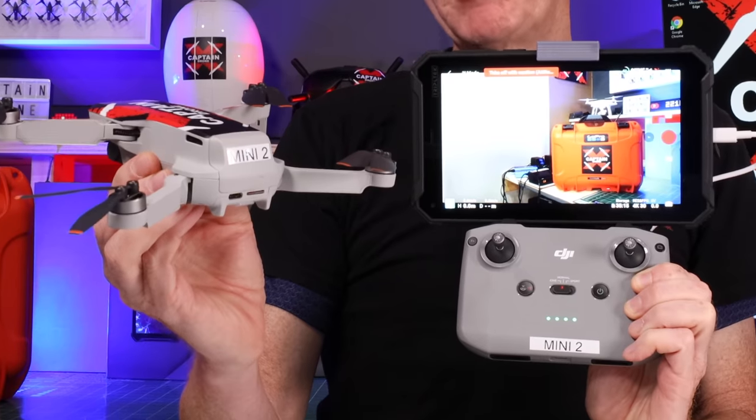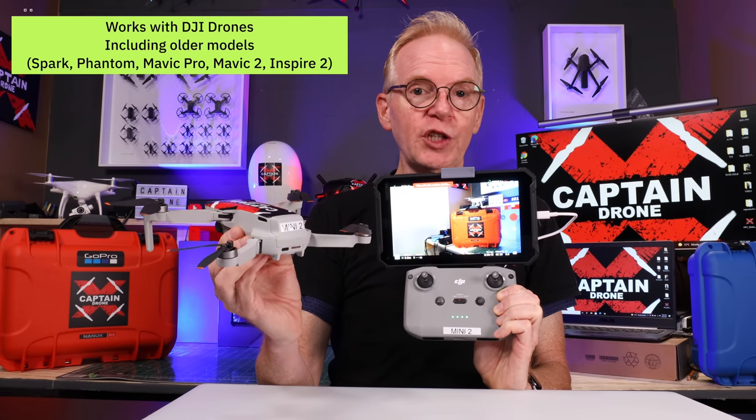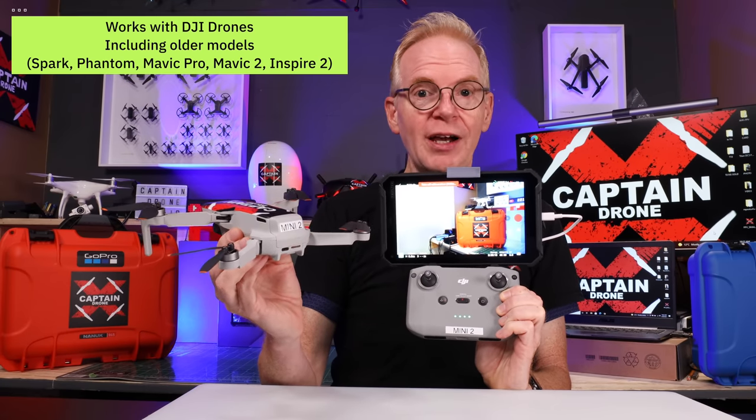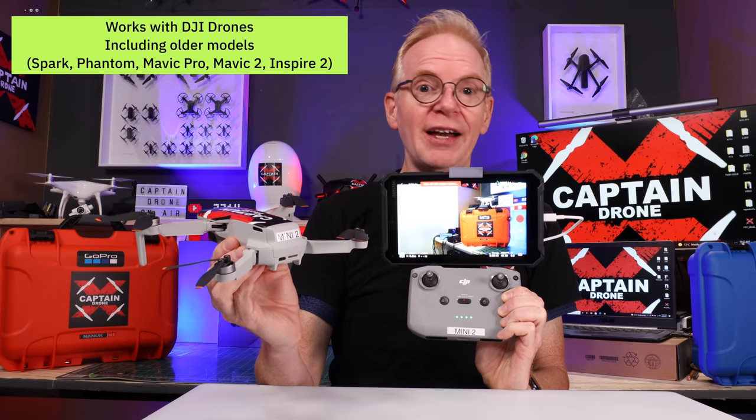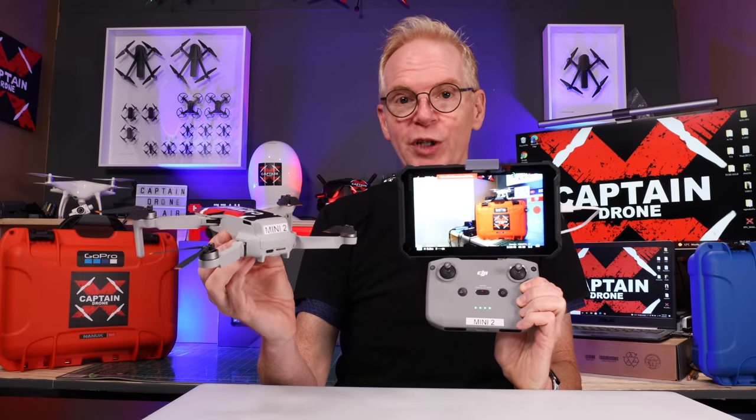So let me show you. Here I have it working with the DJI Fly More app, so you can use it with the DJI Mini 2, the DJI SE, the DJI Mavic Mini, as well as the DJI Air and the DJI Air 2S. Works fine.